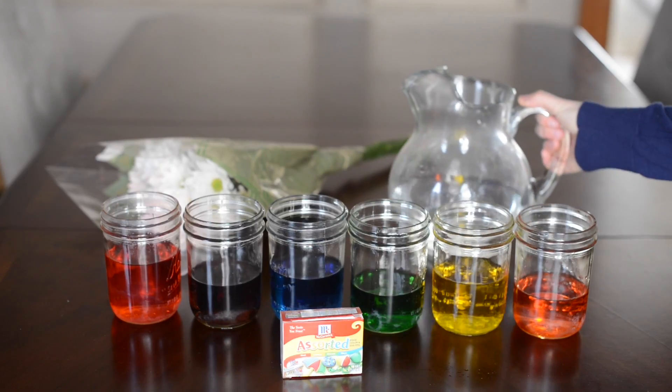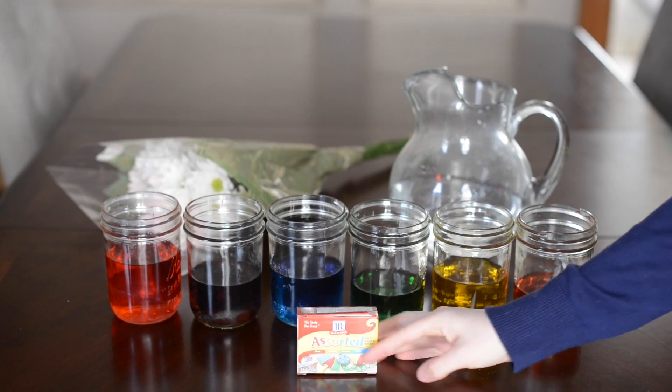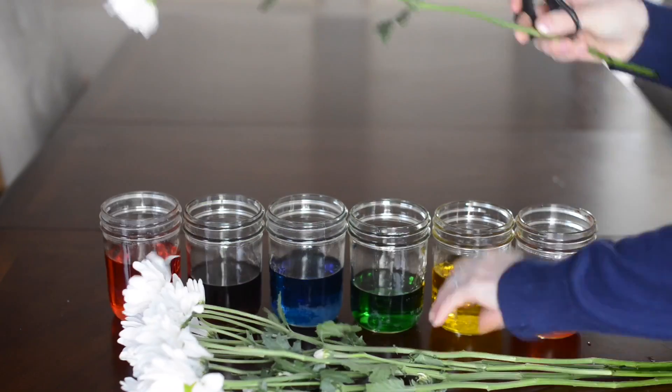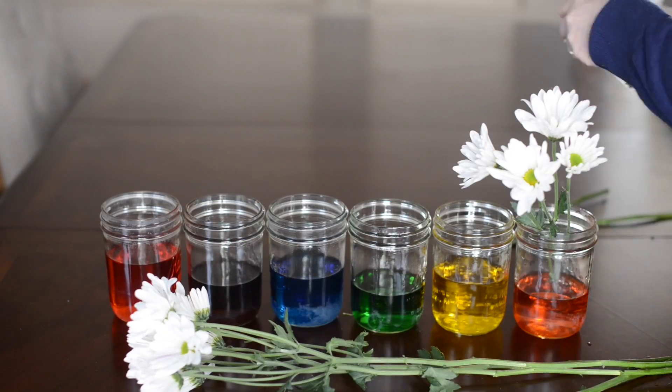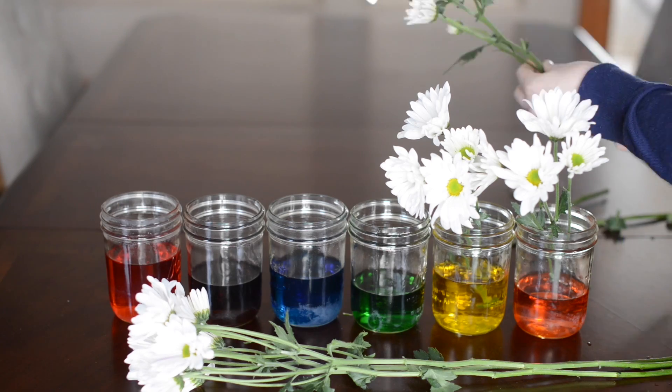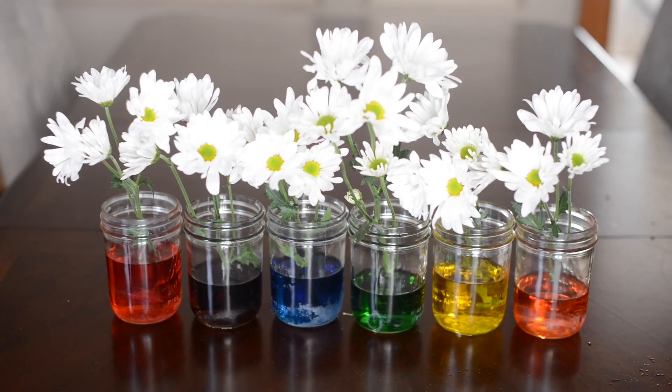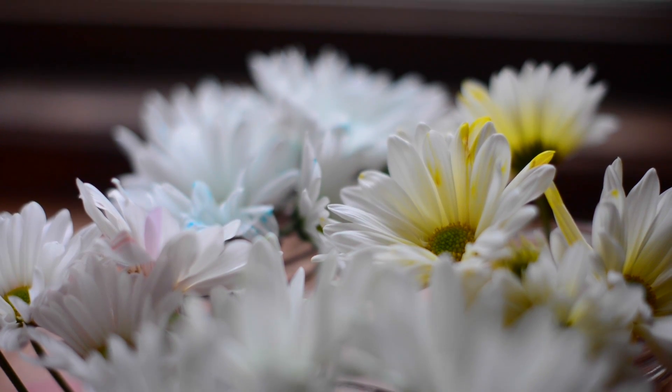All you need for this is water, food coloring, and some white flowers — last year we did roses, this year we're doing these. Just stick your flowers into the colored water and they will soak up the color and it will go into the petals. If you've enjoyed these science experiments, let me know — I love to hear from you. You can find more science fun at RaisingDaVinci.net.